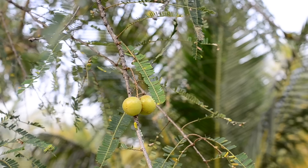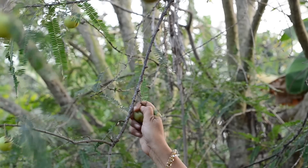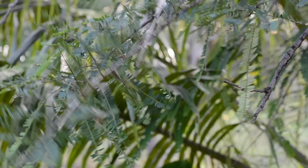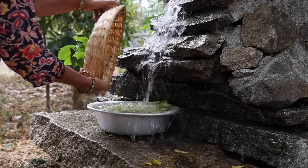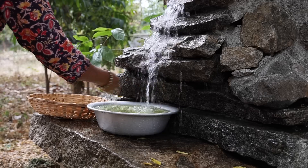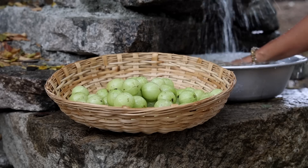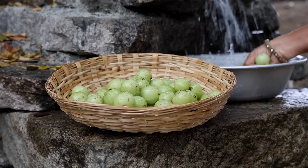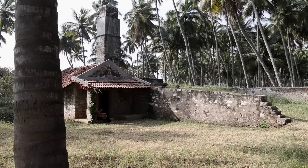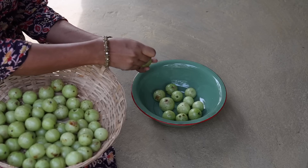Hello everyone, welcome back to my channel. Hi friends, this is Ramya from Wild Turmeric. In this video, I am going to share a traditional caroline amla recipe that is wonderful for promoting hair growth.